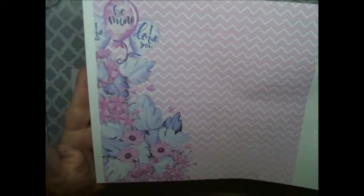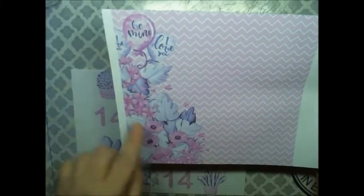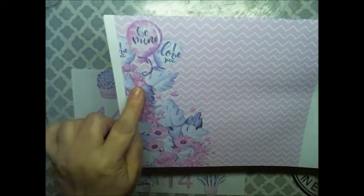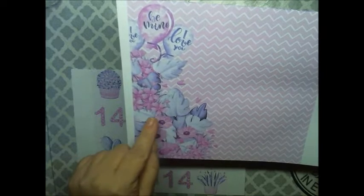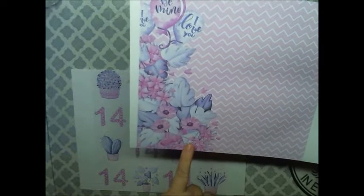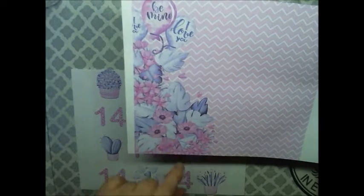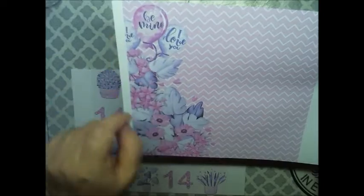This one has the light pink background. And then we also have this one here with the chevron background. The balloons here with leaves and flowers, flower shaped hearts, or heart shaped flowers. Then you have these flowers here. Here's the little envelope, and there's a bow here. It says I love you, be mine.